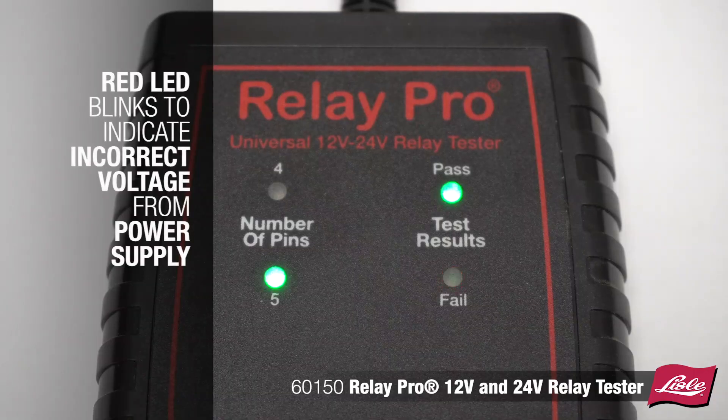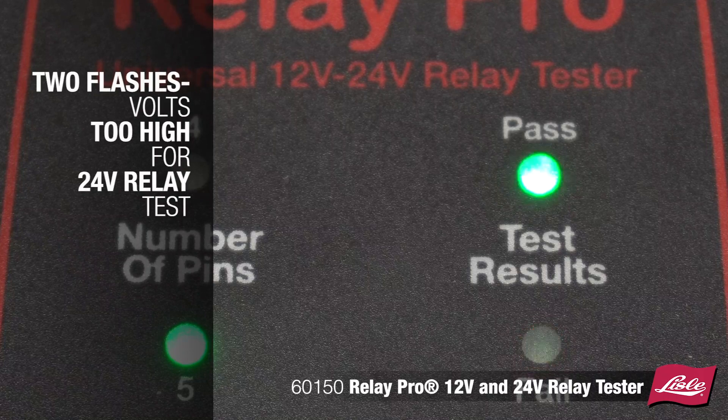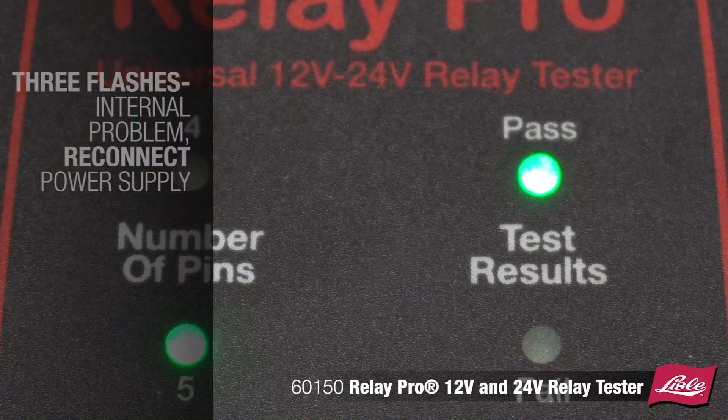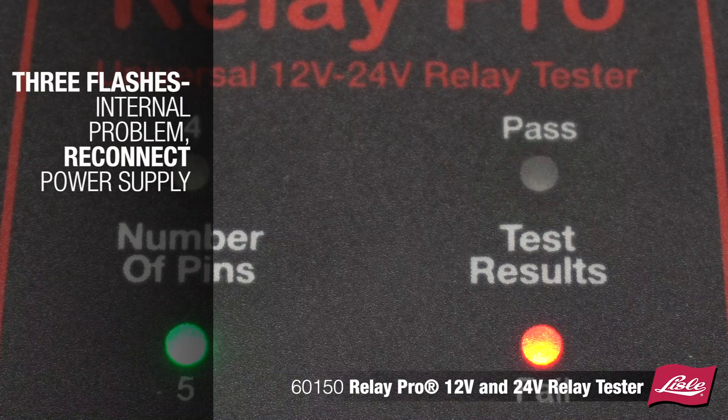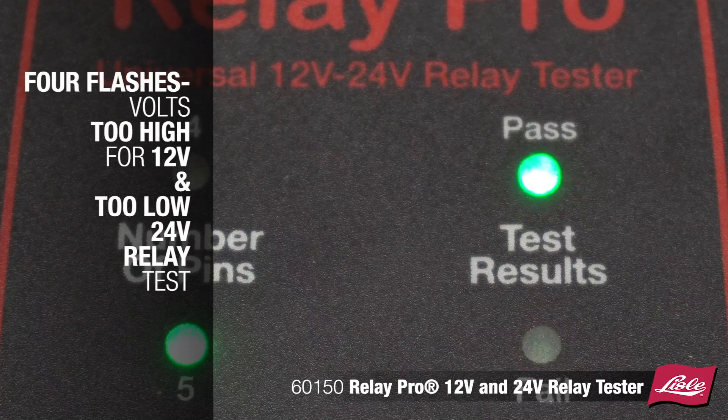The red LED will blink in sequence to indicate incorrect voltage range from the power supply. One flash: volts too low for 12 volt relay test. Two flashes: volts too high for 24 volt relay test. Three flashes: internal problem, reconnect power supply. Four flashes: volts too high for 12 volt and too low for 24 volt relay test.